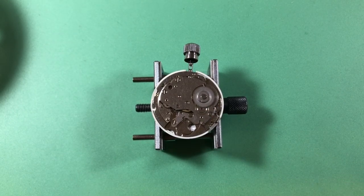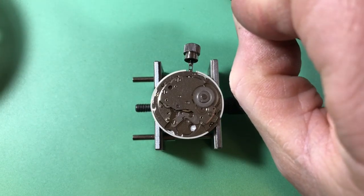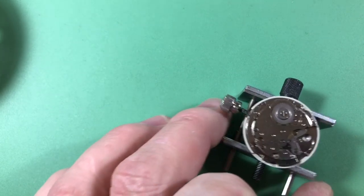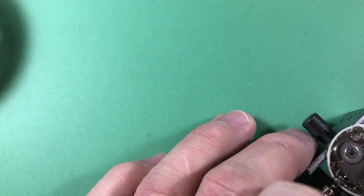Everything's all clean and clear. I always like to do this — it's the special time when we drop the balance. Let me do that.